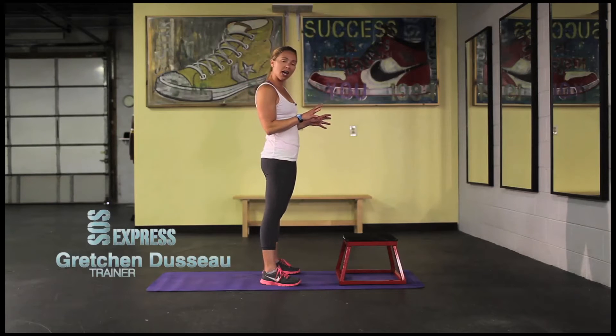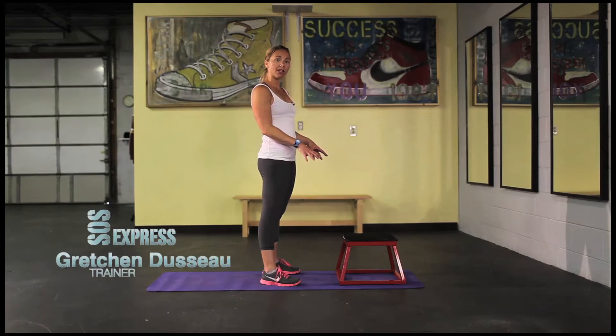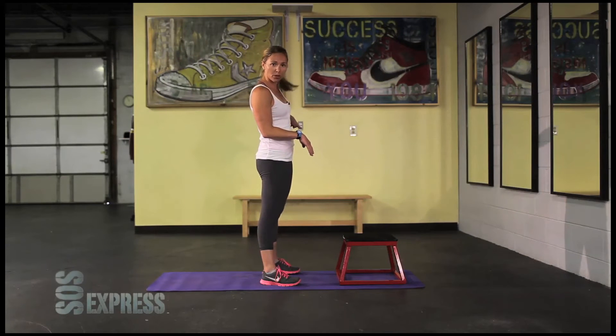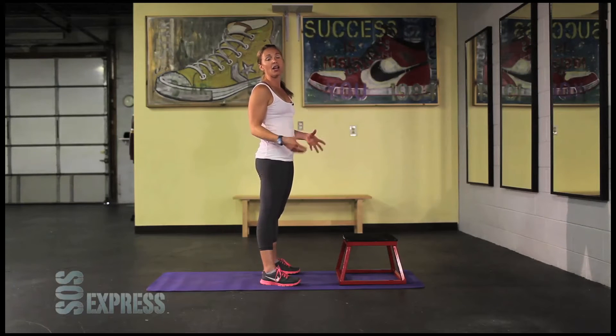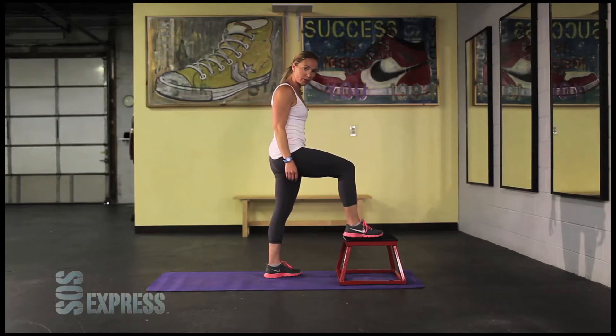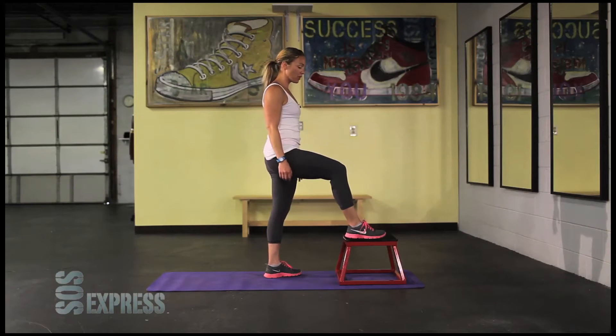What you need today is — most of you don't have a plyo box at home, but if you do, you're going to use a 12 to 18 inch plyo box, or if you have a bench similar to the one behind me, or a kitchen chair, something of that nature — make sure it is stabilized and it will not slip out from underneath you. That's really important.